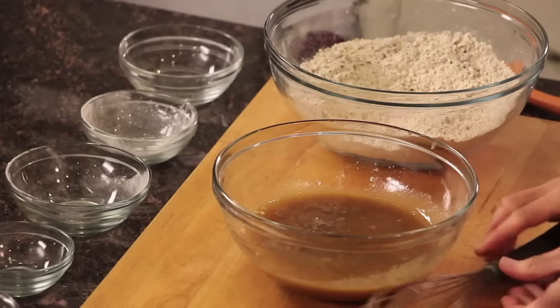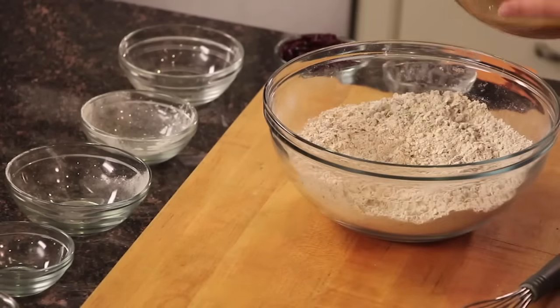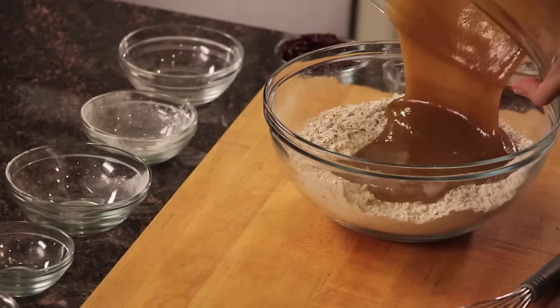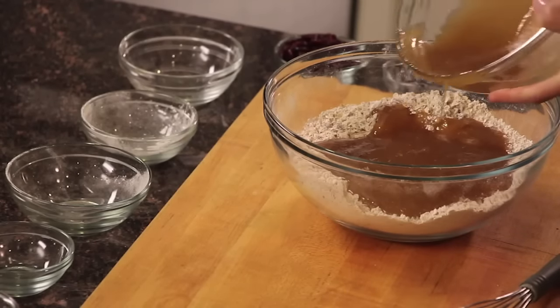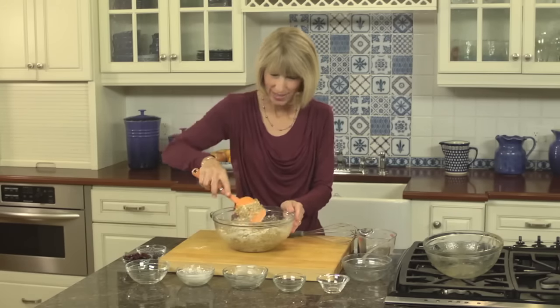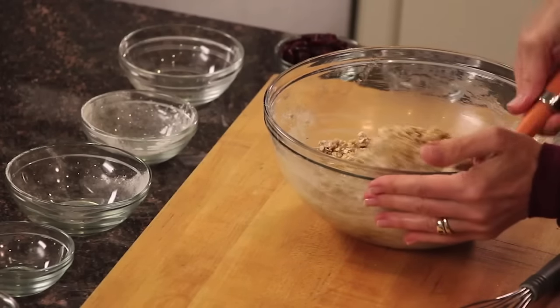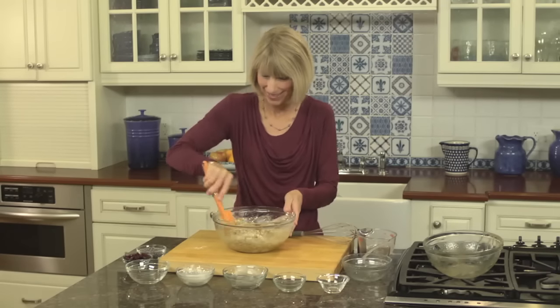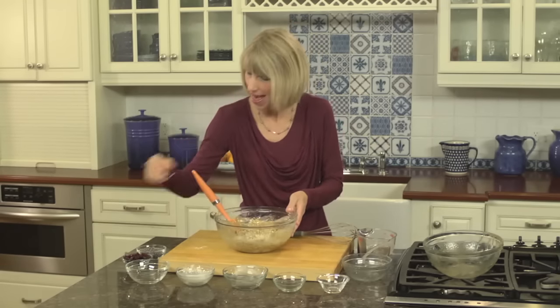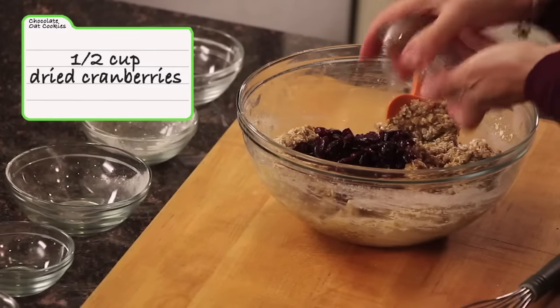Go ahead and whisk all those liquid ingredients together. Once combined, add them to your dry ingredients and stir until just moistened. This is combined now — getting some good exercise! I've got a few more things to add.